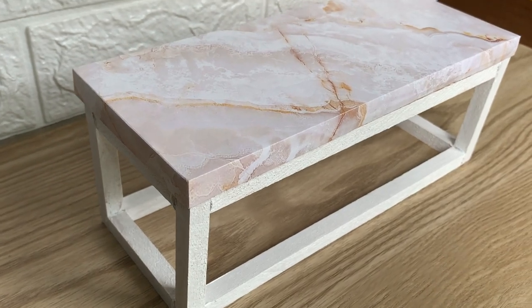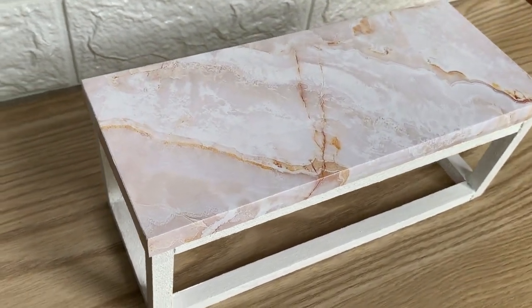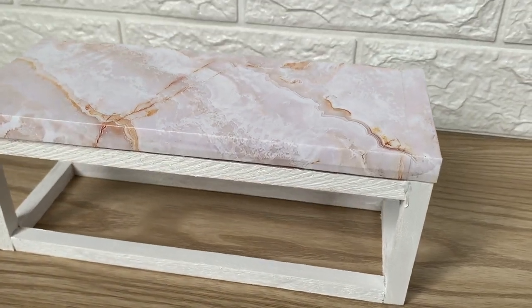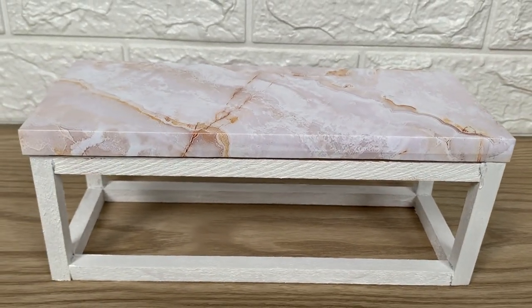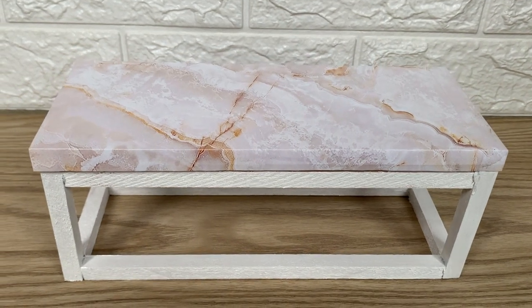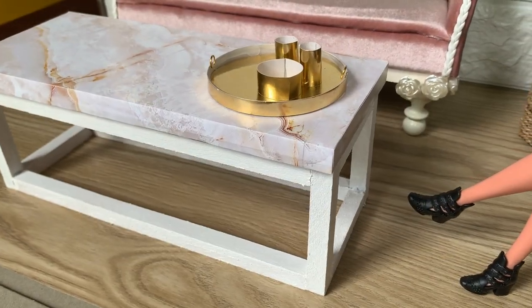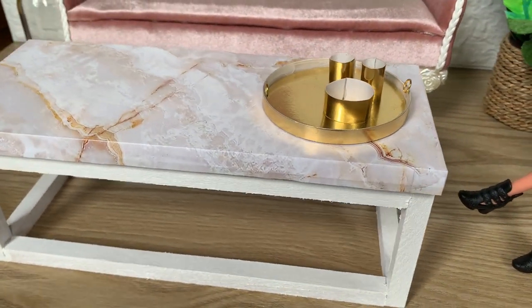The good thing about making the fake tabletop is you can choose any texture you like — like concrete, terrazzo, or maybe tiles. So how do you like it?